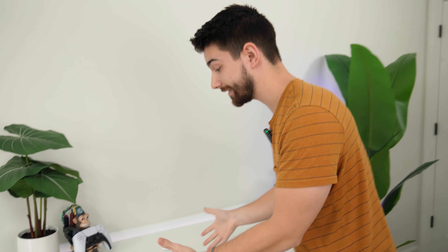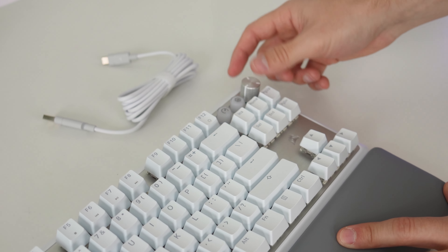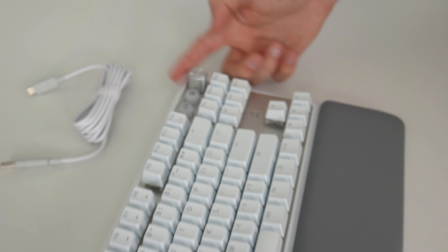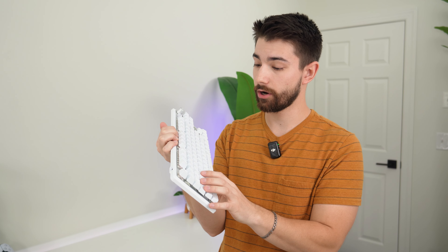Of all Corsair's keyboards, I believe their only hall effect one for a while was a full size, so it's really nice to have a tenkeyless form factor here, plus you get that knob. The only downside is it's a little crowded getting to the knob - it's the same height as the surrounding keys so you have to press around it. But this is by far Corsair's best keyboard for gamers, especially with the hall effect switches and strong build quality. It also has an 8,000 Hz polling rate - yes, that's overkill, but for the price it's cool to have the fastest polling rate you'd ever need.